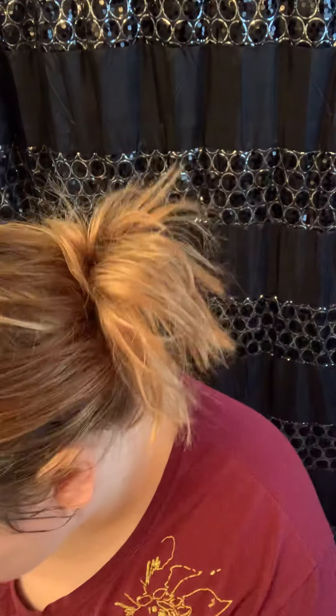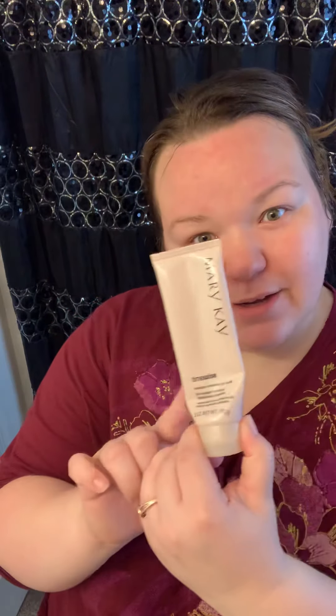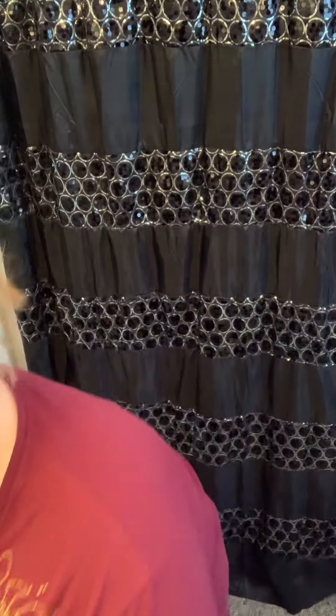The Indulge Eye Gel retails for about $14. The gel renewal mask retails for $22, and you can use it two or three times a week or more — it's not going to hurt your face. It has a lot of antioxidants and benefits to help hydrate your face, and when your face is hydrated it will become lifted. I'm going to rinse off the gel mask now.